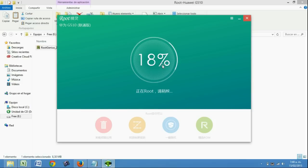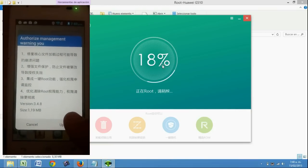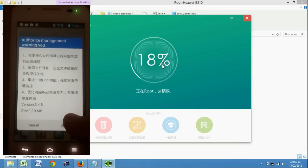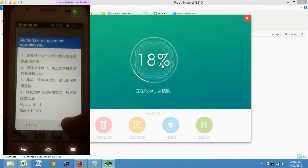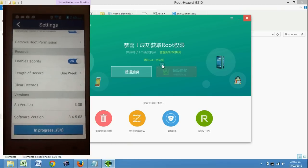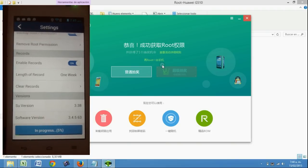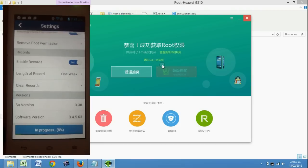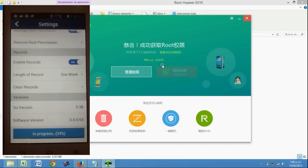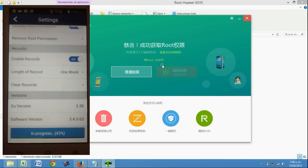Como vemos, en nuestro celular también aparece una opción donde le vamos a decir aceptar, para que él comience a hacer el proceso root. Apenas termine este proceso, nos saldrá la instalación de nuestro programa de superusuario. Ahora esperamos a que nos salga.